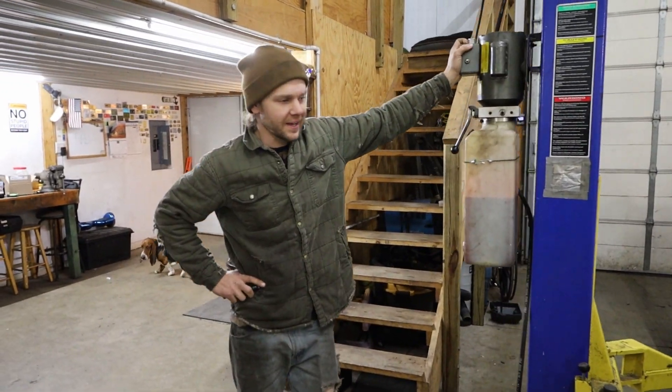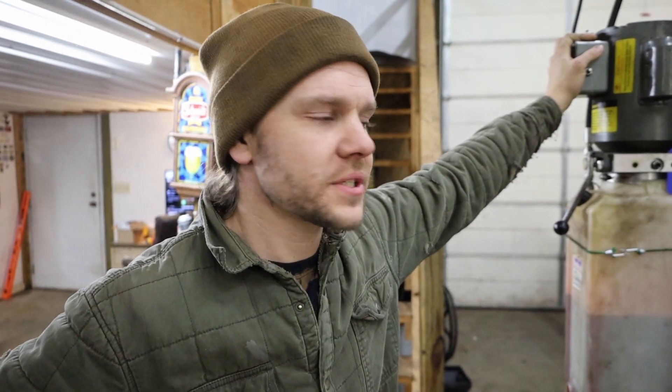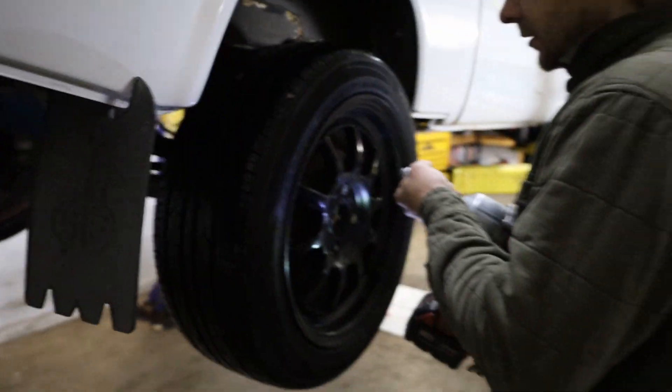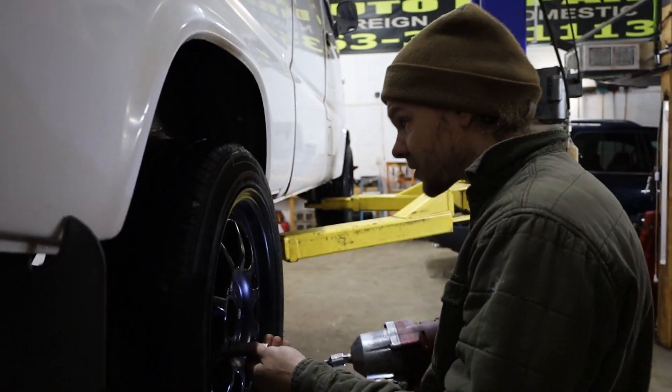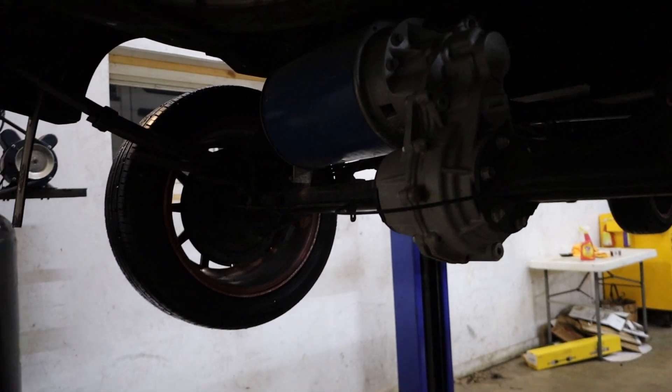We're back today — it's kind of ironic that the day it snows we're also lowering the vehicle, but that's how it usually goes. I always lower my vehicles in winter. The first thing we're going to do is lower the rear end. We're going to just flip the axle.